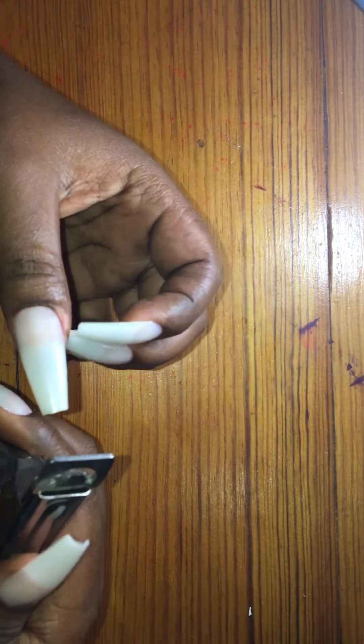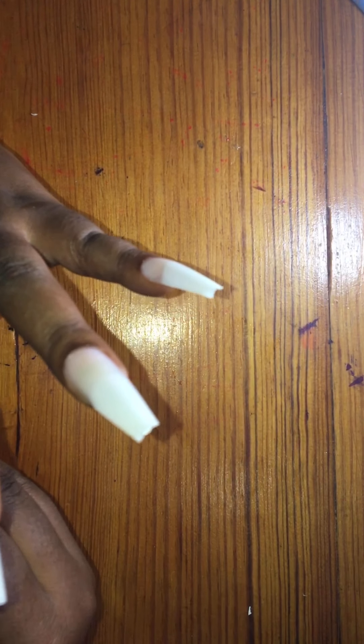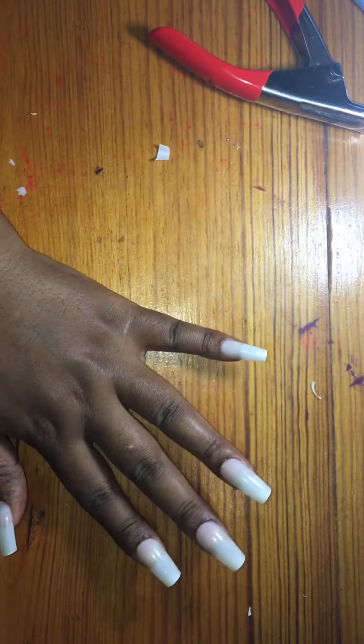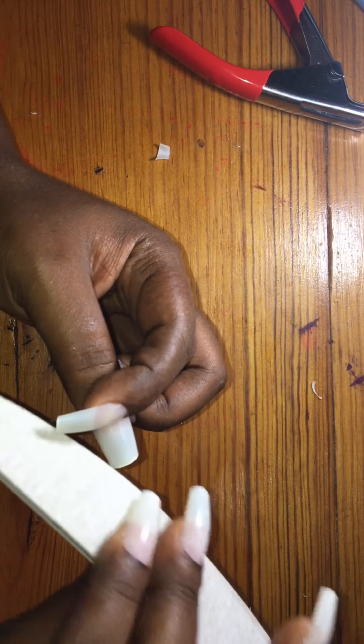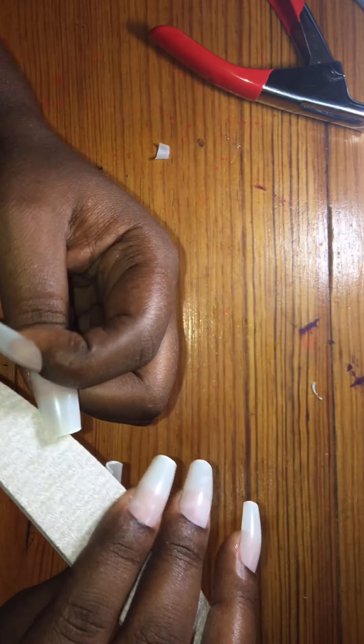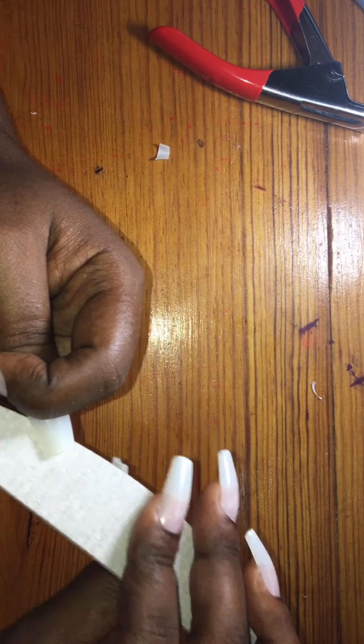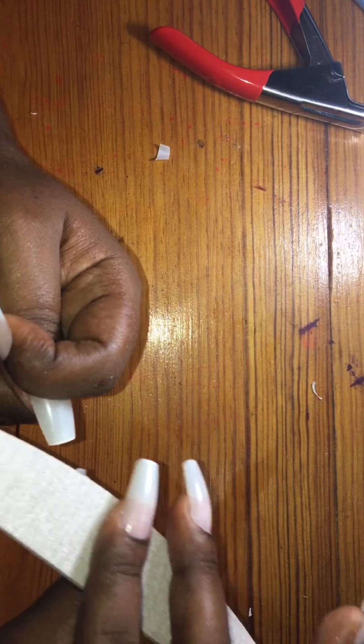We are going to cut them down a little, not too much because I like them a little long. Okay, now we are going to file them — actually we are going to skip this step because it will take a long time to get the right shape that we need.